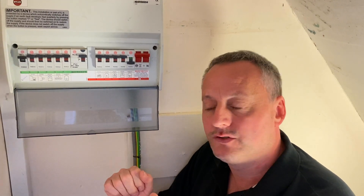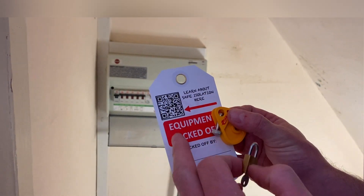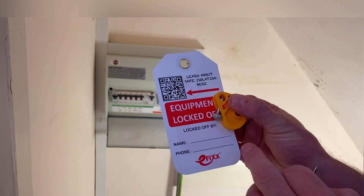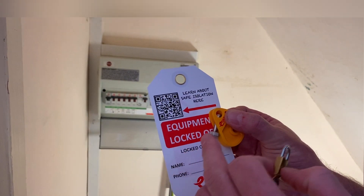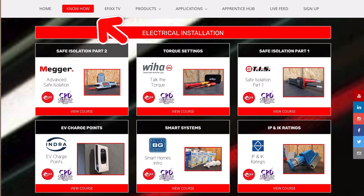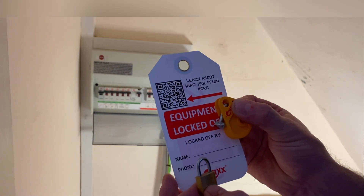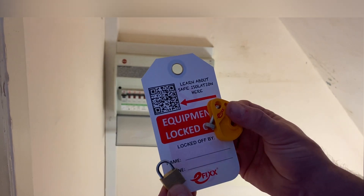I've got my safe isolation kit out: my lock and key, my locking-off device, and my tag. You'll notice a QR code on the tag — this is something I give away as part of my eFIX YouTube channel. The eFIX website has free learning packages including one on safe isolation. When you complete it — takes less than an hour — you get a certificate for your record of achievement, whether you're an apprentice or a full-time learner. There are over 20 free training packages, which could be a real winner in a job interview.